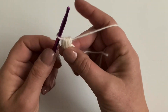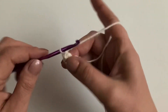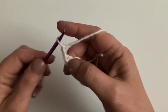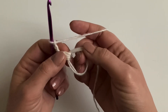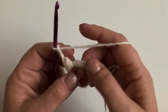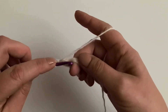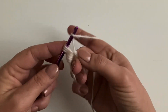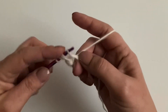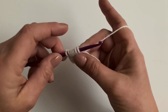Then chain four: one, two, three, four. We're going to repeat the same thing — make another puff stitch using three loops and then chain four. We'll make four altogether, so three more. You can press pause if you're making along.